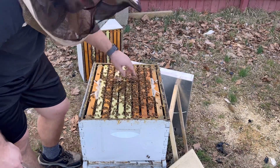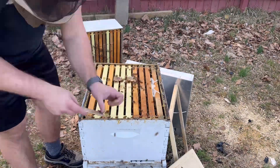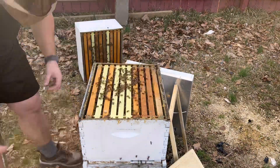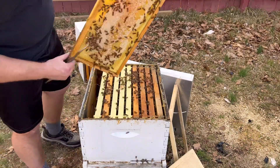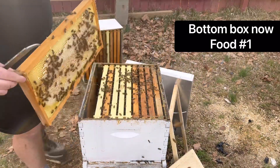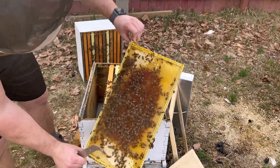Let's see what we've got going on in the brood nest now. Alright, outside frame — honey, honey, honey. Second outside frame, honey. Some beetles. Nectar.